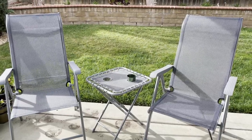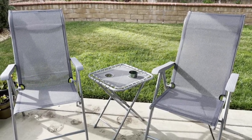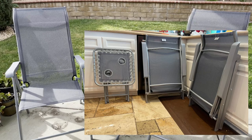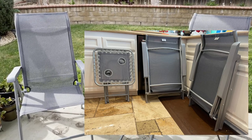Today I'm reviewing this nice patio bistro set. It is a foldable bistro set, so you can pack it up in the trunk of your car and take it wherever you might want to have a picnic or a bonfire.